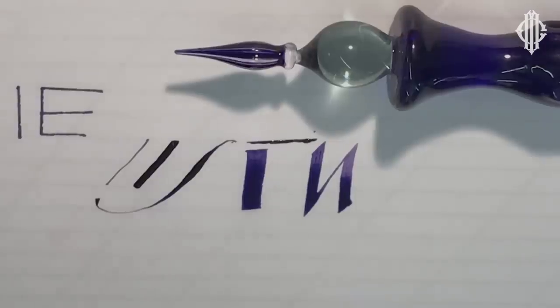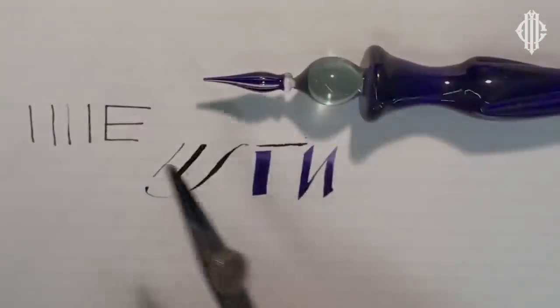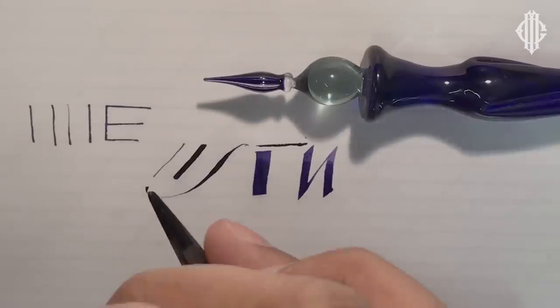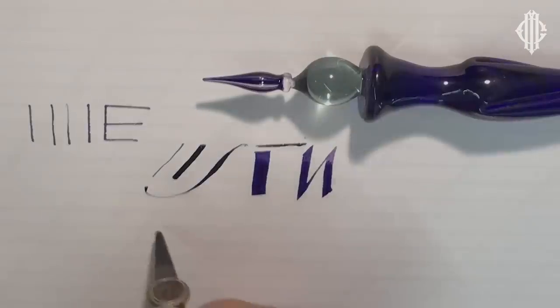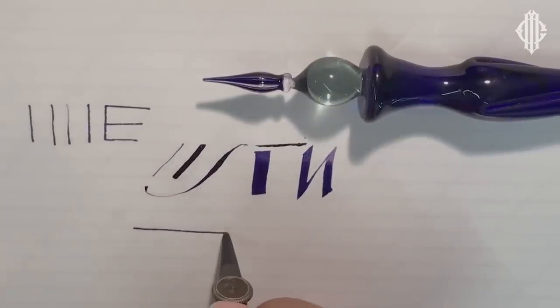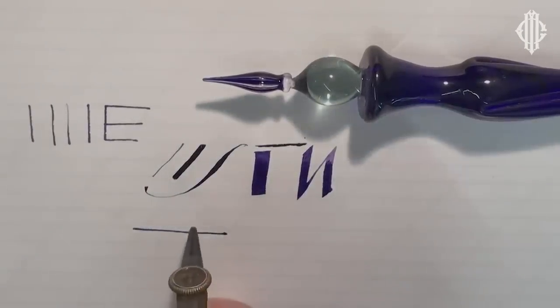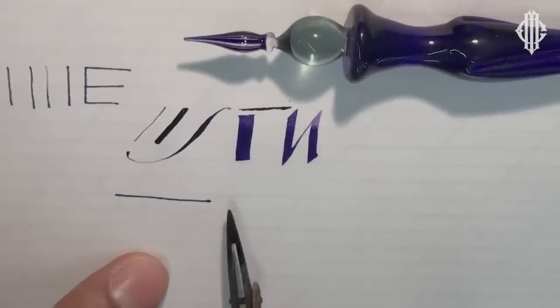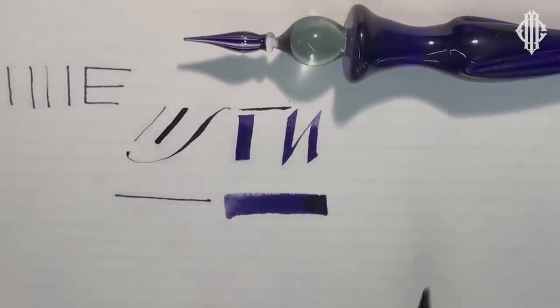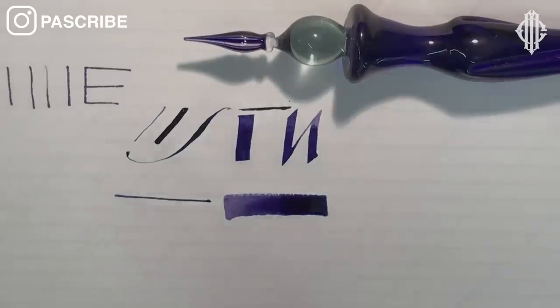There are other types of pens to compare. This is a ruling pen — I'm just going to adjust the flange, and that allows me to get a thin line based on what the tool was originally used for. Or instead of holding it at a vertical angle, I'm now holding it flat so that the blades are lower, which gives me a thicker line. Ruling pens work in a slightly different way, but I'm just showing you how they compare to what a glass pen can do.